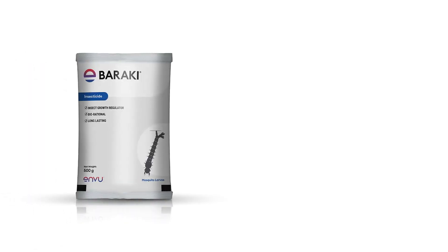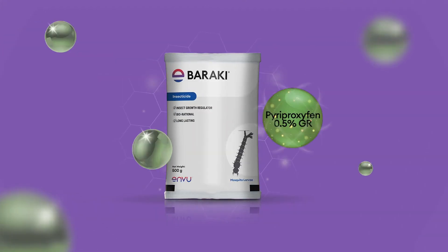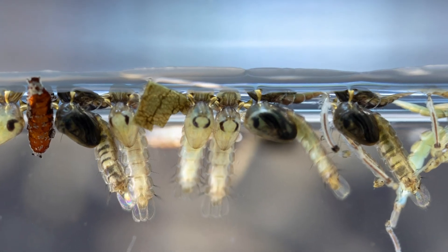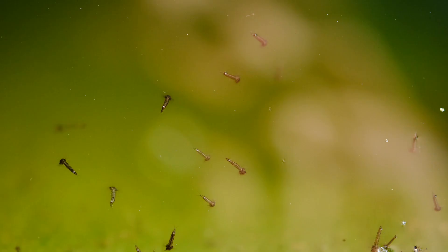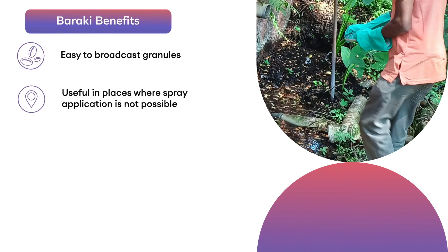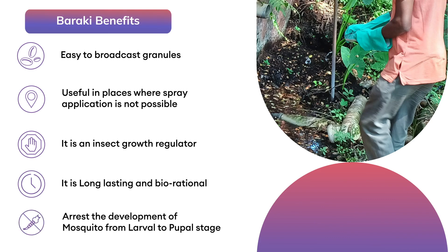Enview has introduced a new larvicide, Baraki. The active ingredient in Baraki stops the growth of insects at immature stages, causing them to eventually die. Baraki benefits: easy to broadcast granules, useful in places where spray application is not possible. It is an insect growth regulator, long-lasting and biorational. It arrests the development of mosquitoes from larval to pupal state.